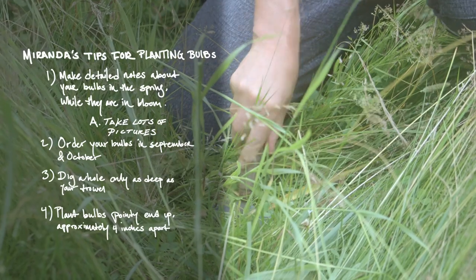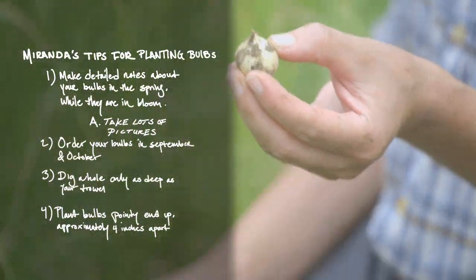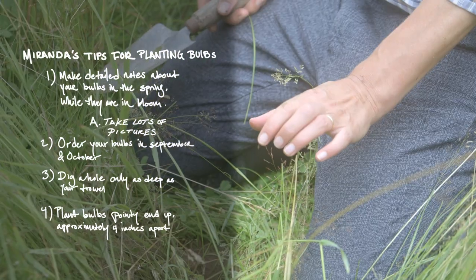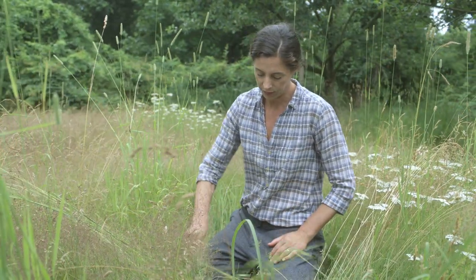Number three: make sure you plant them the right way up. I want to be a trowel's depth, and then the little bulb goes in — point a bit up, hairs down, in it goes. They're going to be planted with about four inches apart, and I'd sow them in clumps so they're pretty evenly spread out.